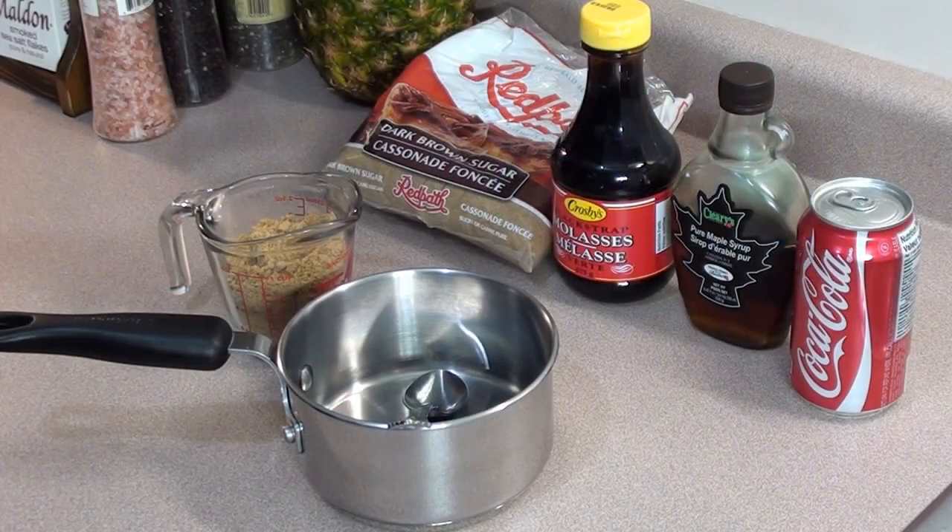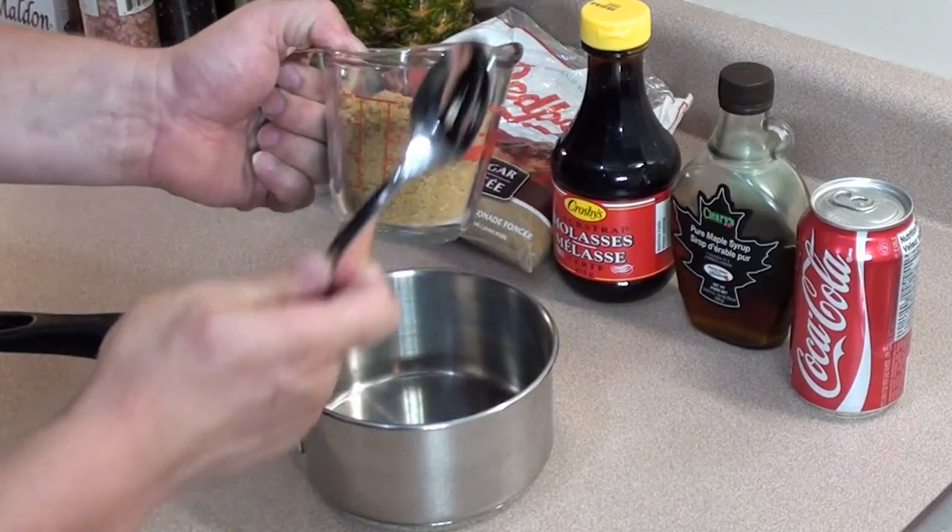Barbecue food for you today — we're showing everyone how to cook up a delicious pineapple for a sweet and sticky dessert on the barbecue. Let's get started by making a sweet and sticky glaze for the pineapple.